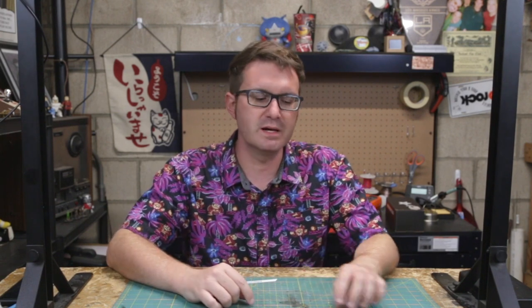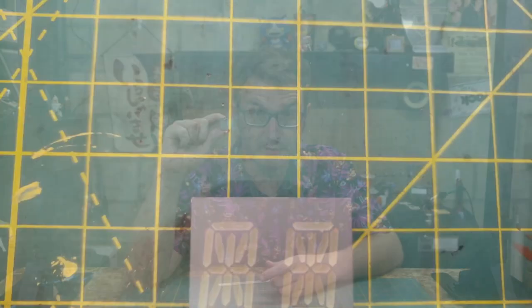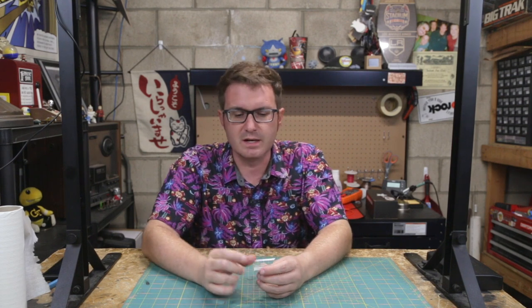Over the last few videos, we've established how to build an Arduino-based clock — first with the 16x2 character display, then adding in the real-time clock module. Now, because I want my clock to have a novel display, i.e. hexadecimal, I need to convert from the 16x2 character display over to something like this alphanumeric 14-segment LED display.